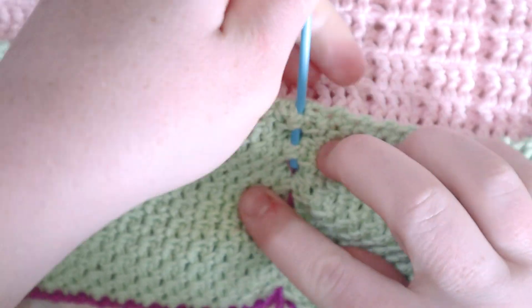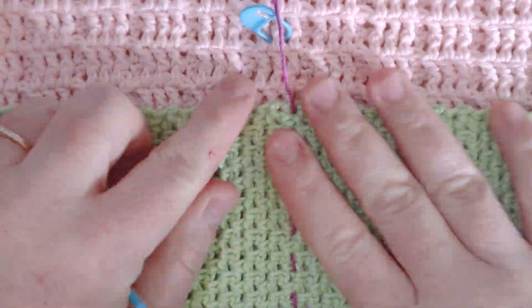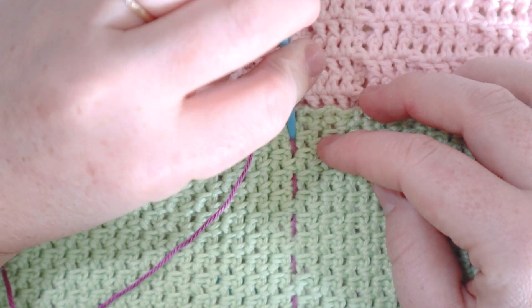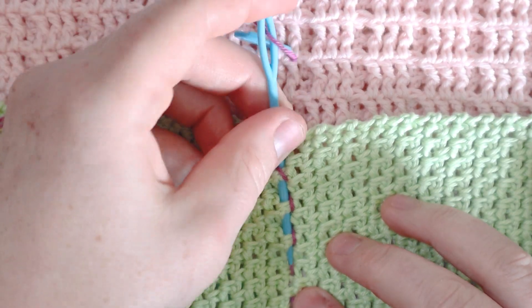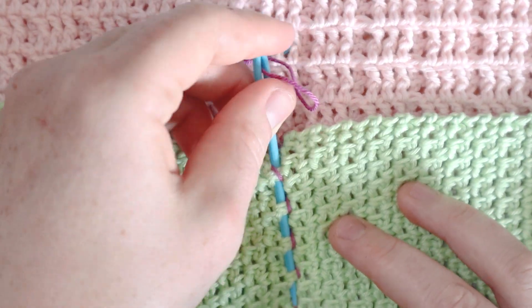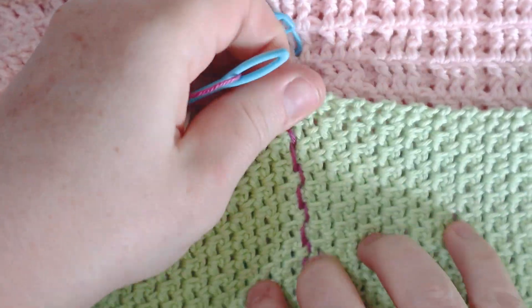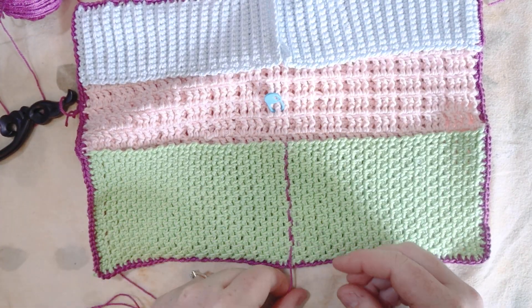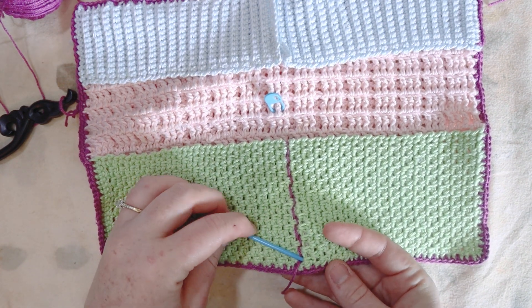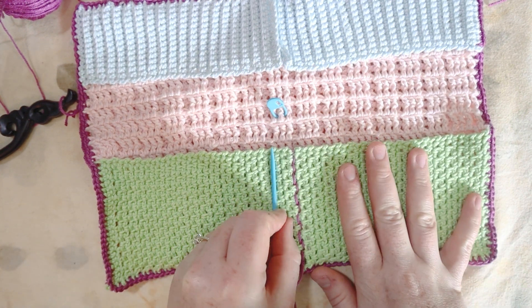Let's see how that looks — I think it's going to work. That seam is together and invisible on the other side — exactly what I want. On the return pass, I'm only going through the green, not through the pink, which gives a solid opaque line rather than a dotted one. I've done the center — this part isn't really a tutorial since I'm figuring it out as I go. Now I'll do the other side of the spine, just through the green, coming up on the other side of center.